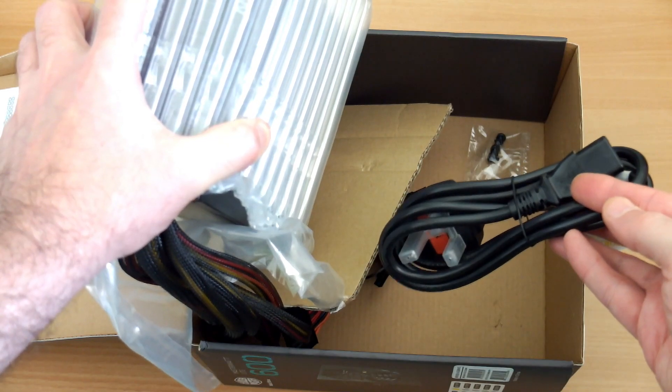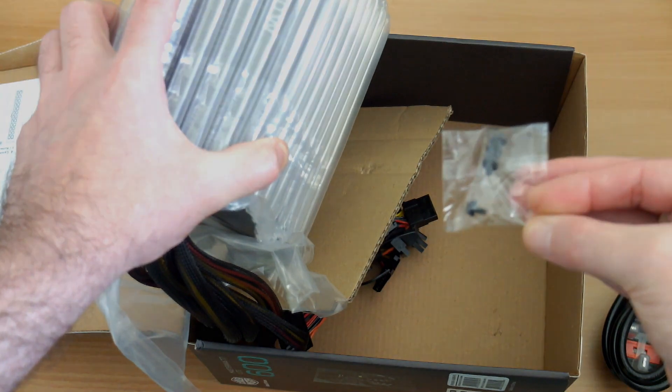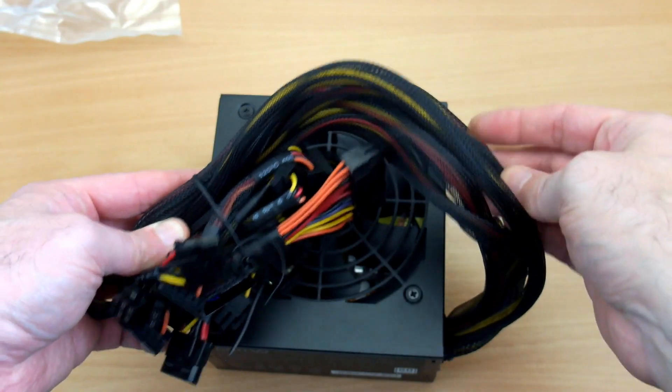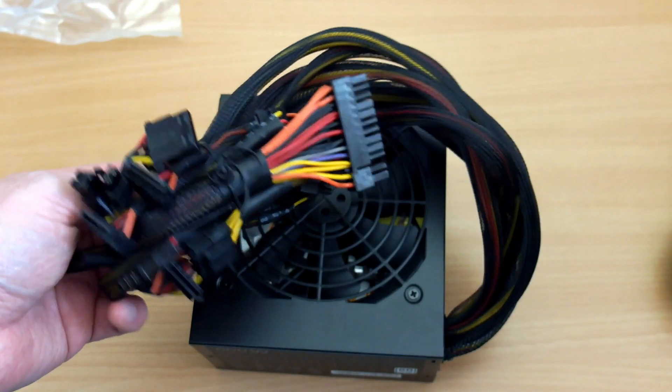That's a budget unit, so you get a pretty standard package — just the power lead, some screws to attach it to the case, and that's basically it apart from the user manual. There's no stickers or any snazzy stuff like that. Now, what's different with this power supply versus the pictures I saw online is that all of the cables are braided.